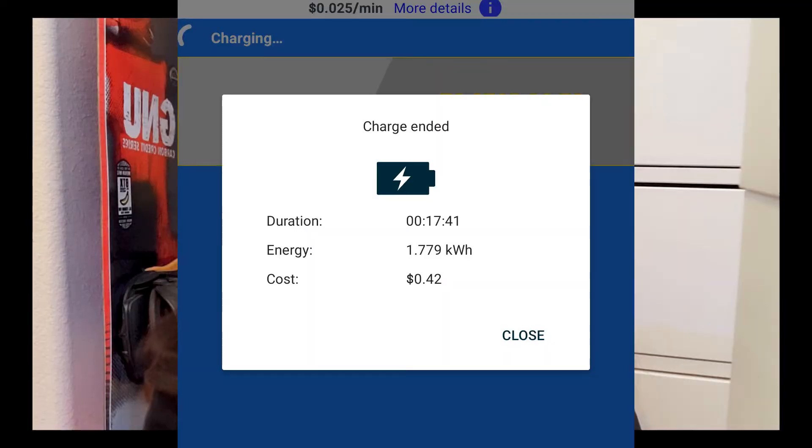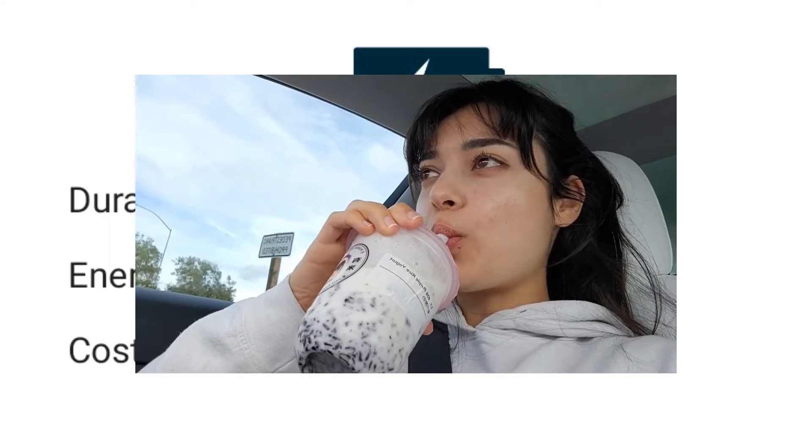This is a great example — I paid 42 cents while I was grabbing a delicious rice drink from my last video. But if you charge fast, you're going to get something more like this.